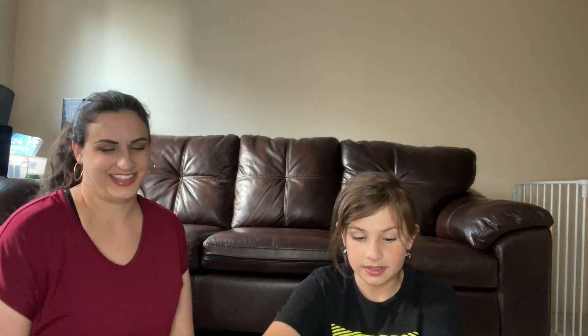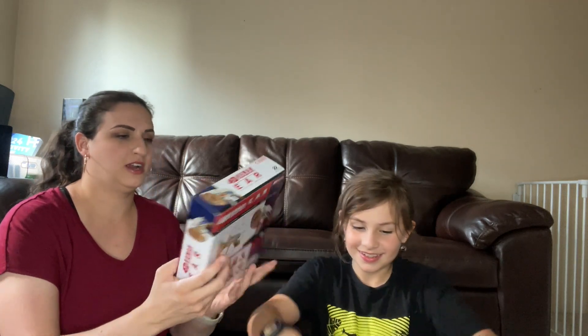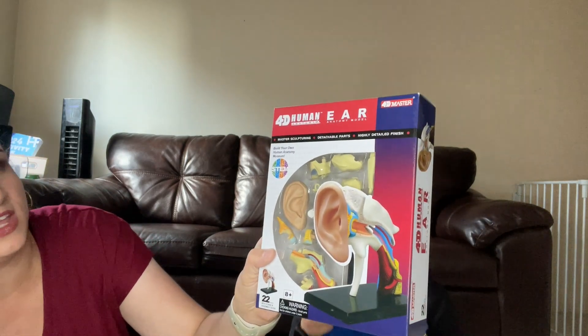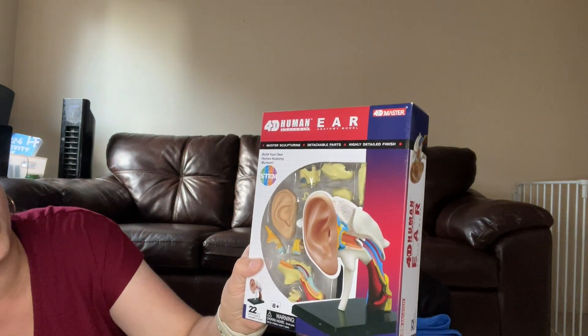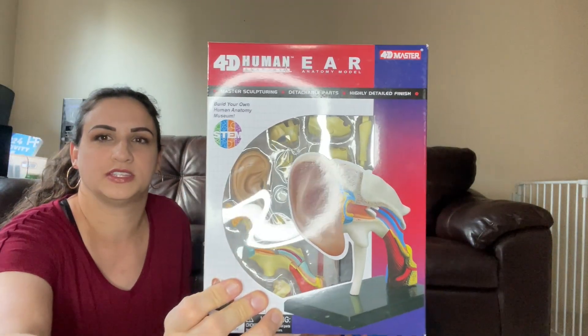Okay, we finally got the box open, we're ready to get started here. Alice is going to check things out and then hand them to me and I will show you guys. So the first thing we pulled out here is this 4D human anatomy ear anatomy model, which is really neat — so apparently we're going to be studying a bit about the ear in science.